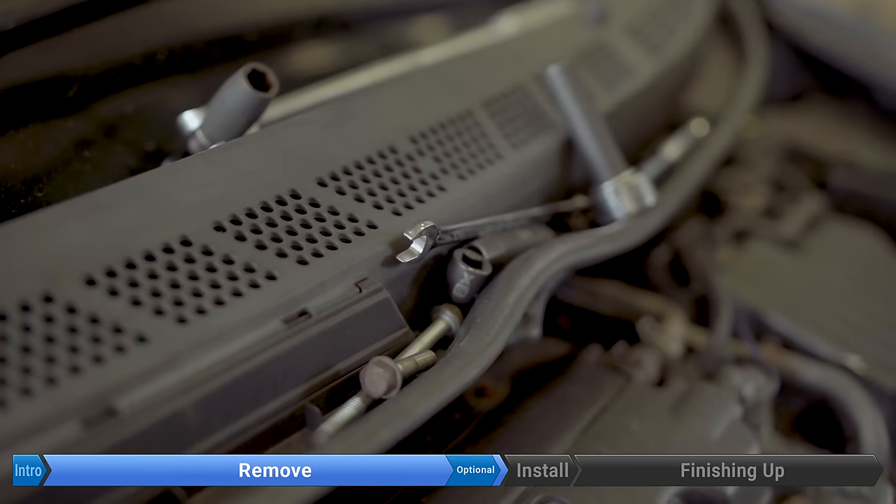With the three bolts out, remove the water pump pulley. If you're lucky you can just wiggle it off. One trick is to push hard on one side, maybe use a pry bar or tap it with a hammer, then rotate 180 degrees. Now, there's good news and bad news — the good news is this 12 millimeter bolt right here.